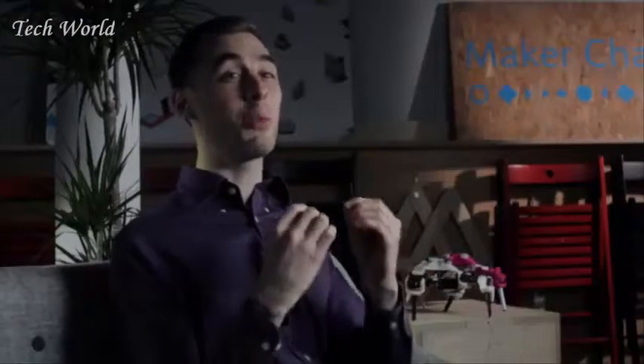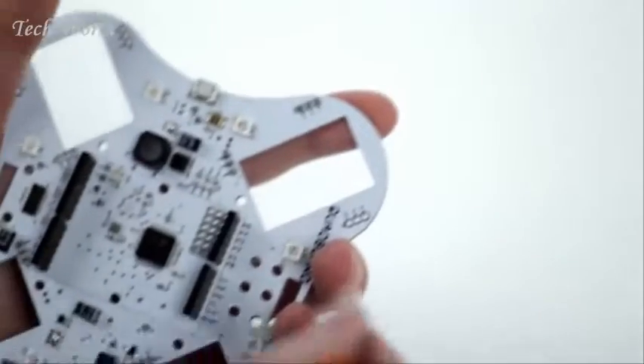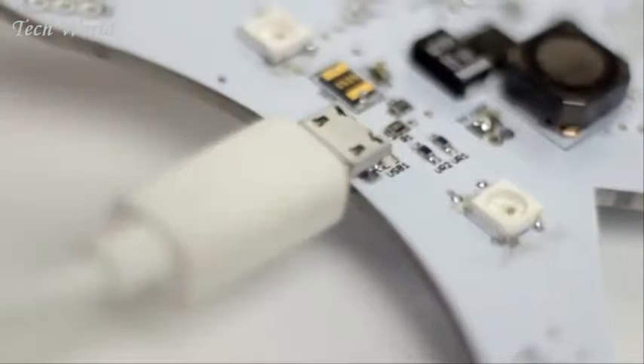At the core of any robot lies its heart. In this case, the Quadboard — an Arduino-based platform that makes robotics easy. Plug-in headers allow interfacing with any sensor or motor, plus onboard power management handles charging and voltage regulation.